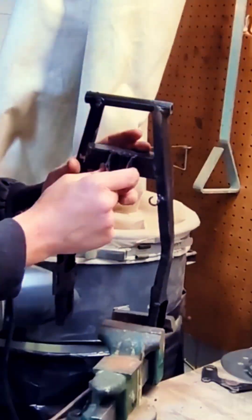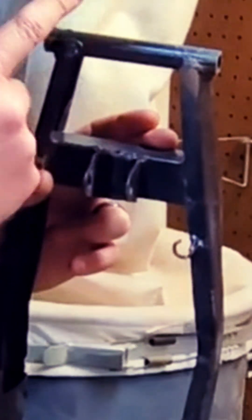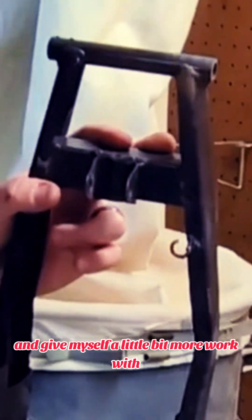I'm still having a little bit of trouble removing this piece. I don't want to mess with this flange here, so I'm gonna go ahead and cut this piece off and give myself a little bit more room to work with.